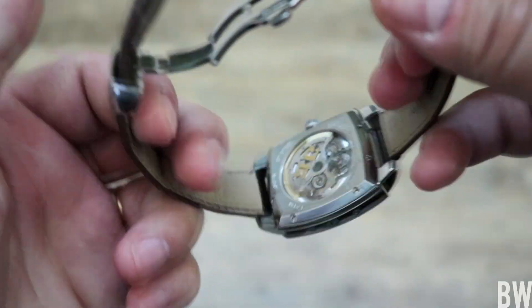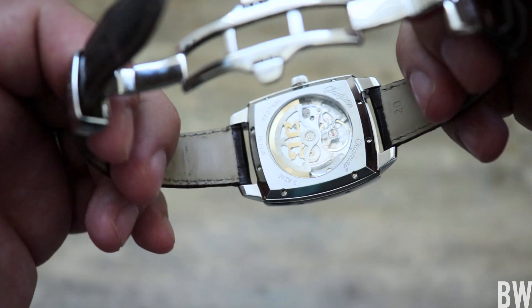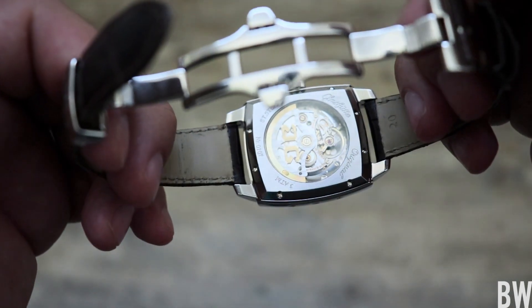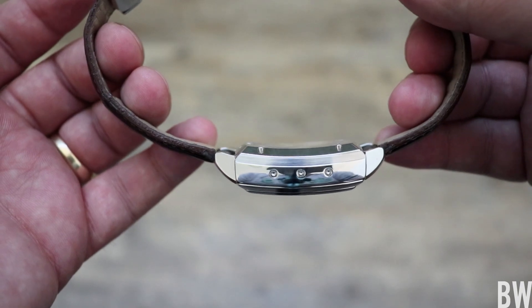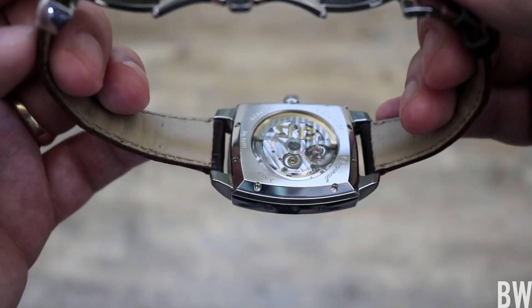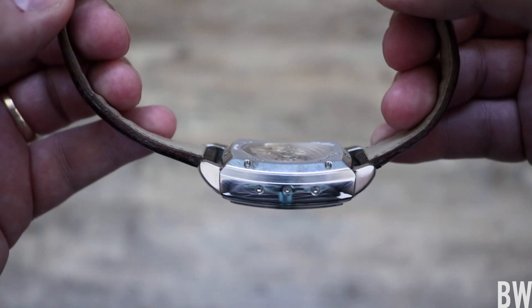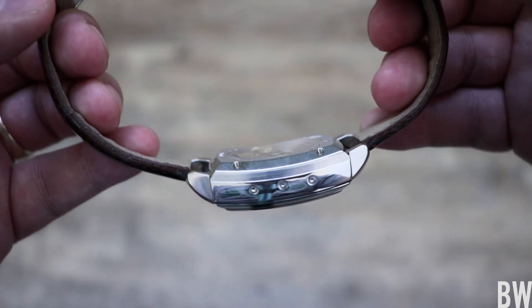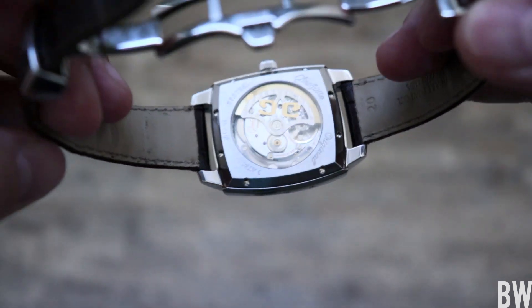Now let's take a look at the movement, which is probably even more impressive to look at just with what they're able to do mechanically. Before we look at it, just take a look at the case shape here. We have a curved case back bolted on with multiple-point screws, nice brushing, deep cursive engraving, and even your sapphire crystal is curved to match. That is nice — again, nice attention to detail.